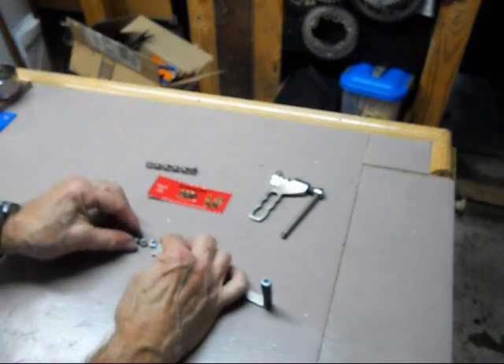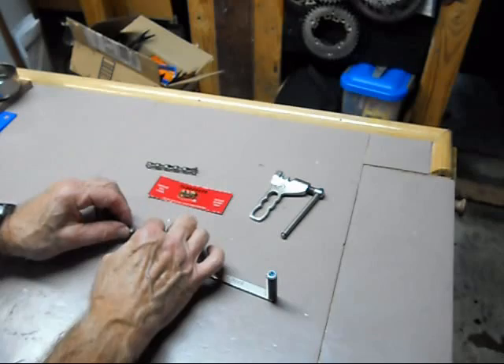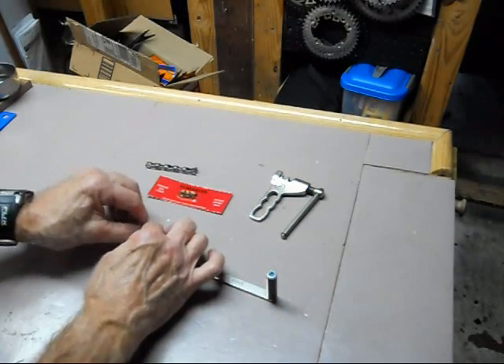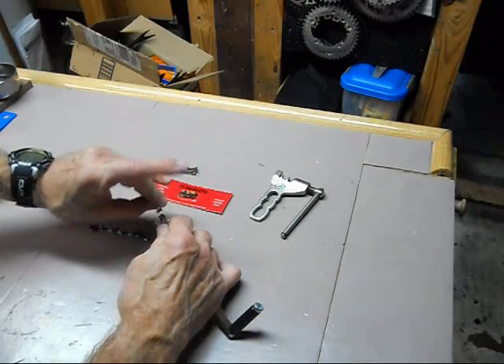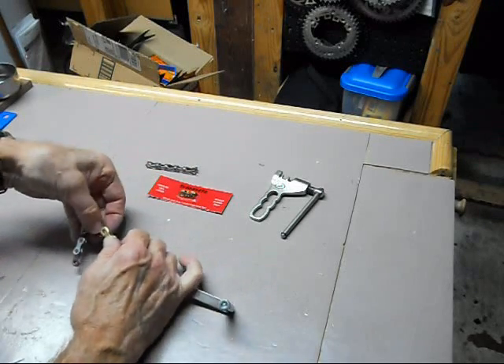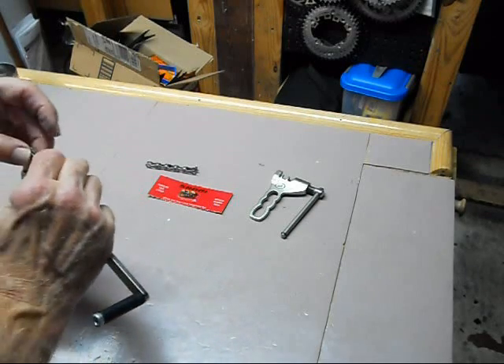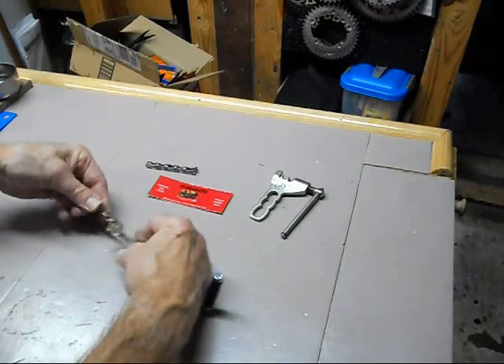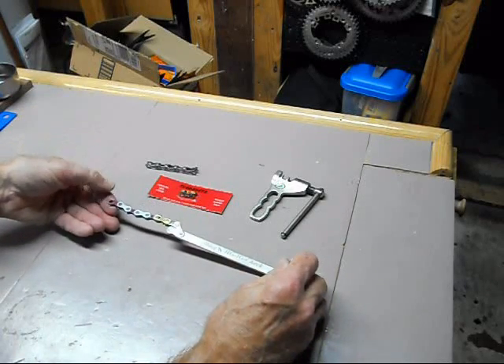Now all I have to do is reconnect the portion of 10-speed chain on my 9-speed cog checker. Insert the gold SRAM link. Pull tight. Now I have a 10-speed cog checker.